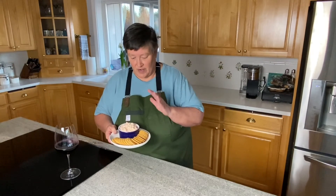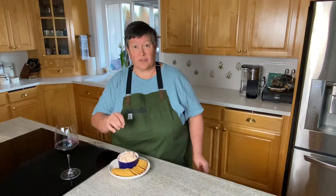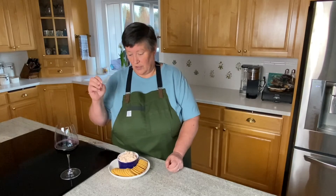We've got our delicious, simple, easy-to-make pimento cheese right here — it's good to go. If you want to garnish it you can sprinkle some green onions or chives on there, or mix those in. You could put a dash of cayenne in there if you want some spice.